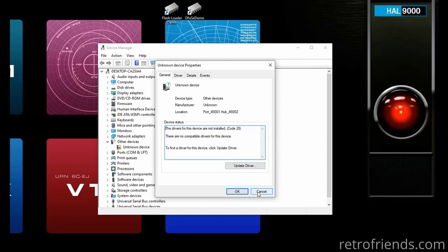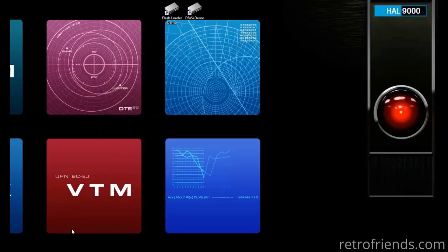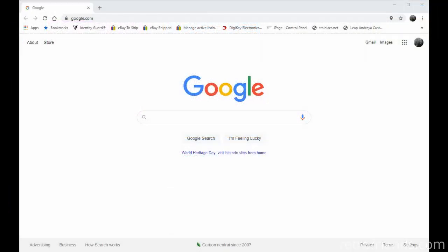We need the software and driver from Artery. This software is pretty new and hard to find, so I've included a link in the description — it's a link to a direct download for a zip file.